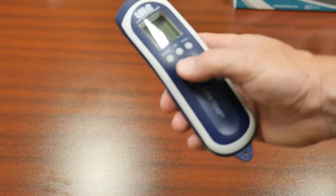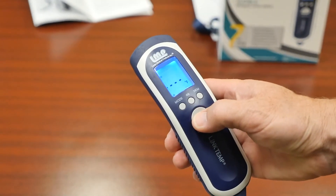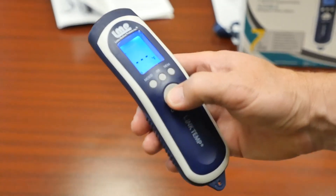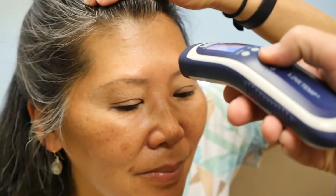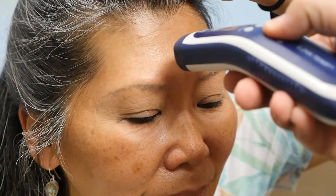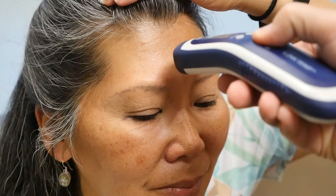Press the on/scan button to power on the thermometer. When the device is ready, the LCD screen will turn blue. Position the thermometer about 1.2 inches to 2 inches from the patient's forehead. Move any hair out of the way before taking a measurement. Also, if the forehead area is or has been covered with sweat, makeup, or a hat, first clean and dry the forehead area before taking a measurement.